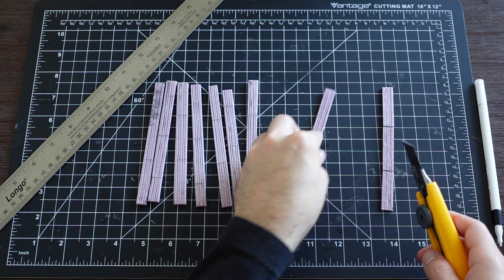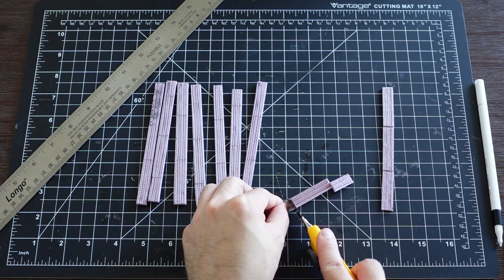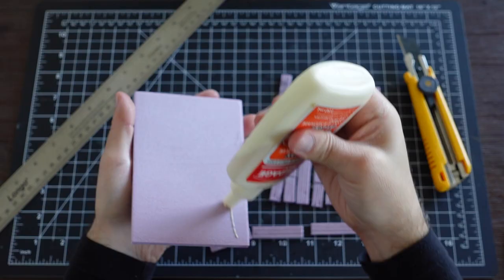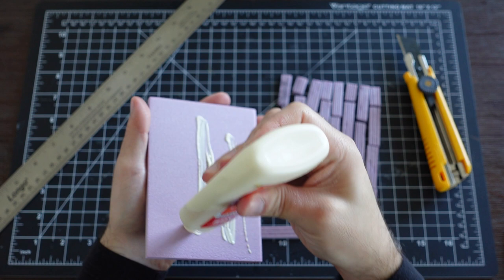After everything is textured, I cut out the rest of the planks, making sure to keep the order that I created when drawing the pattern. I give the floor a coat of glue and place each plank down one by one.